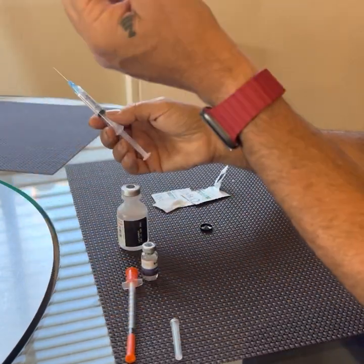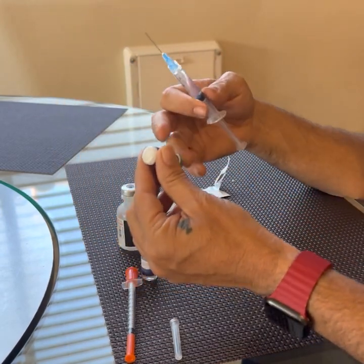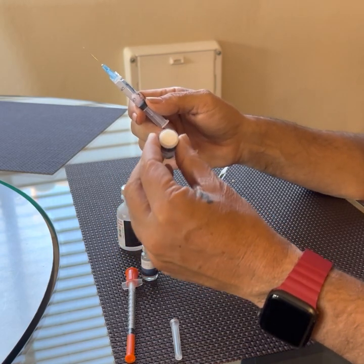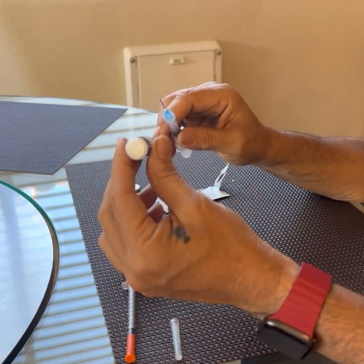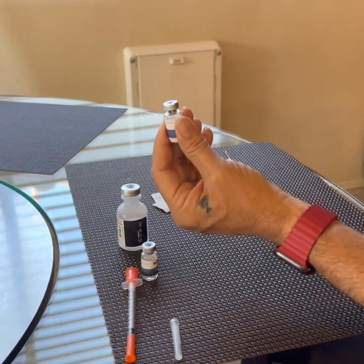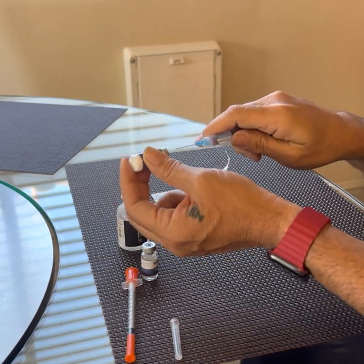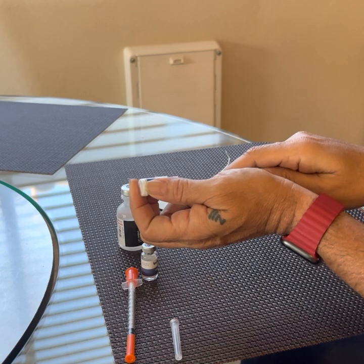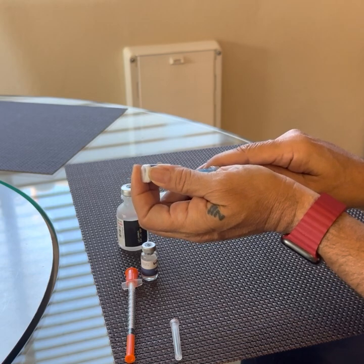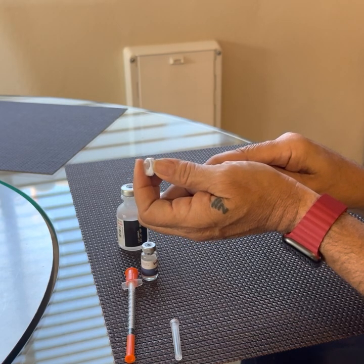When you go to inject this, this vial is already under vacuum — it's going to suck all the water in and splash it up against the dry peptide. Everybody agrees that you should not be doing that. You should very slowly inject the fluid into the side of it, not straight in. Hold the back of the syringe, don't touch the needle because you don't want bacteria on it, insert it, and immediately you're going to feel the needle being drawn in. Just let it go slowly.